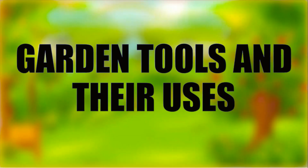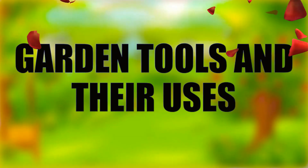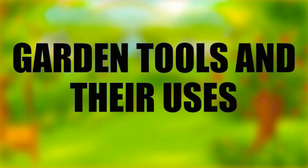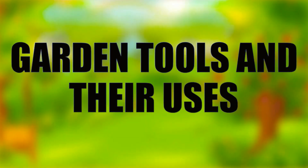Ornamental plant growers plant in big plots while others make use of their backyards. In planting, you need the right kind of tools in preparing and cultivating the soil. The following are the basic tools used for tilling the soil and planting.